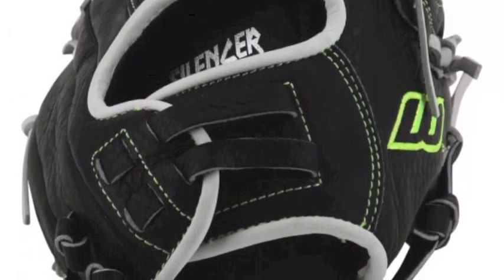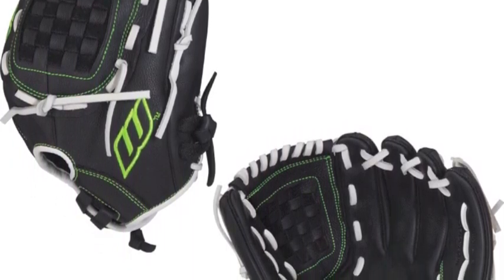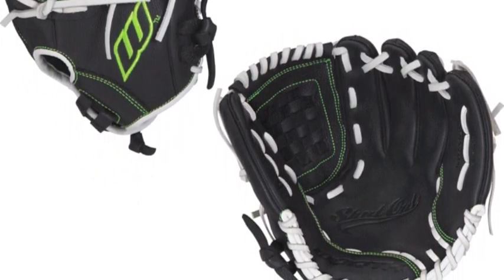To add to that protection, the S0120FS also has a silencer sting reduction palm pad. The Worth Shutout Finger Shift S0120FS 12-inch Fast Pitch Softball Glove continues Worth's great tradition when it comes to fast pitch gloves.